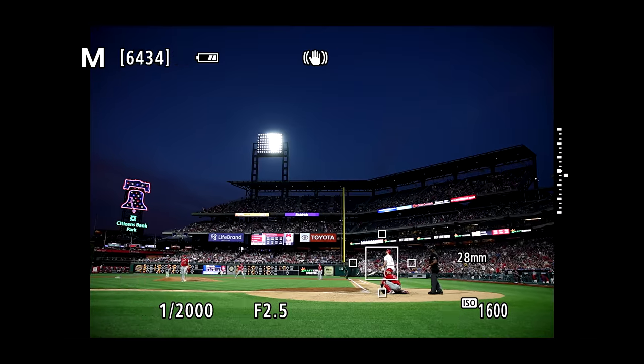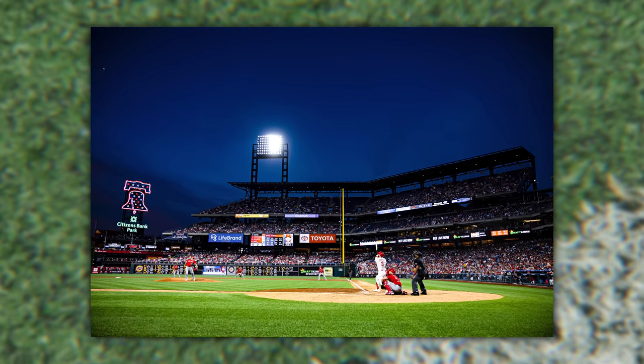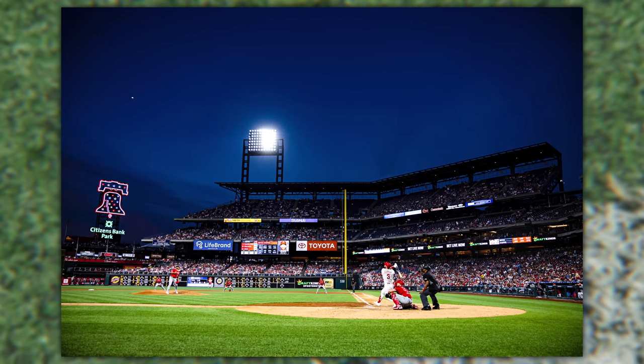Could it be? Could it be? It is out of here! Sometimes you're in the right place, at the right time, with the right gear, the right settings, and a little bit of luck — and then you get the shot. Jared Polin, FroKnowsPhoto.com.